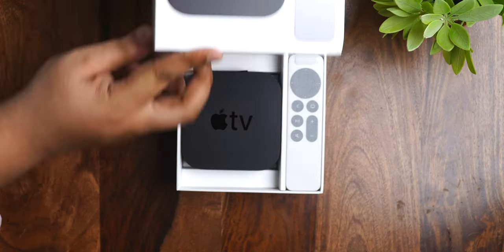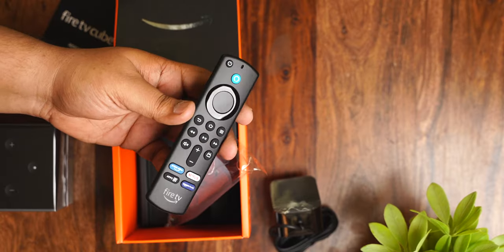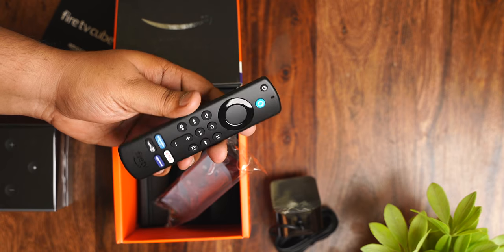Let's start with an odd omission: the Fire TV Cube's box doesn't contain an HDMI cable, and the same is true for the Apple TV's box contents as well. I find it really odd that Apple and Amazon didn't bundle a premium HDMI cable with their very expensive media streaming devices. If you're buying either, I'd suggest picking up a premium HDMI cable with support for Chroma 4:2:2 to 4:2:0 upsampling to get the best quality 4K content.